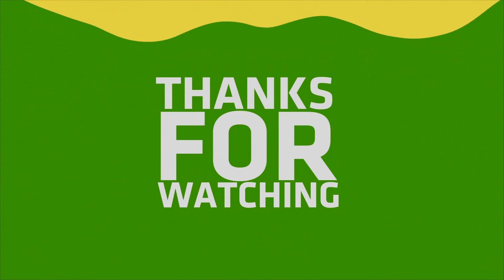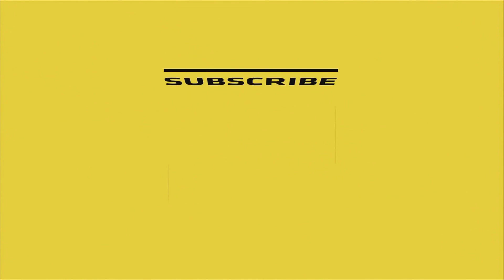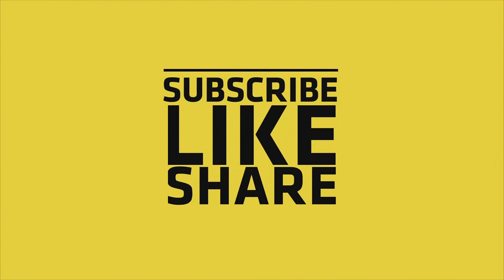If you liked my video, please do like, share, and comment, and don't forget to subscribe to my channel and press the bell icon.